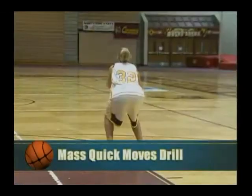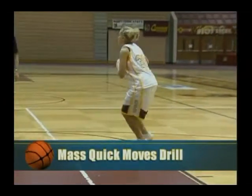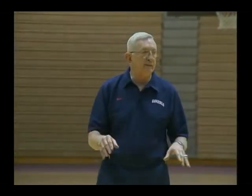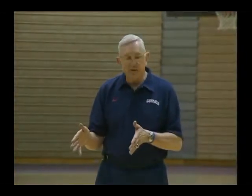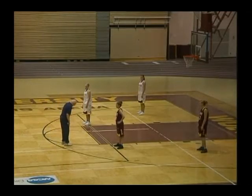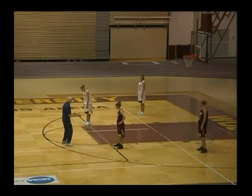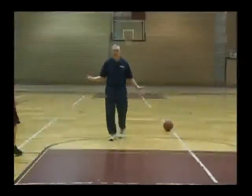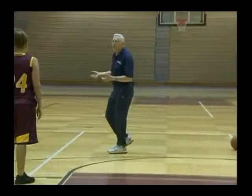This drill is called mass quick moves. The first thing we want to look at to give you quickness and balance — the most important things in movement — it depends on your footwork. The footwork we want in this position is toes slightly out, about shoulder width, your weight on your whole foot. You should be able to comfortably stay in that position and it should be quickness on demand.